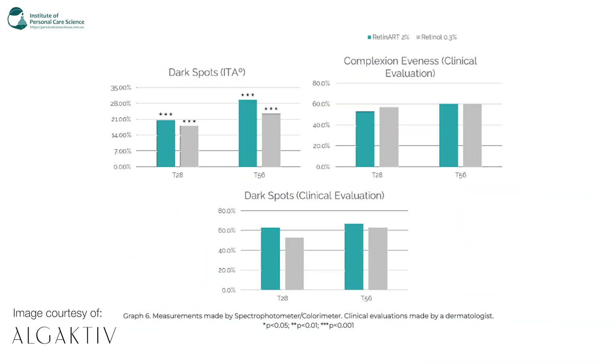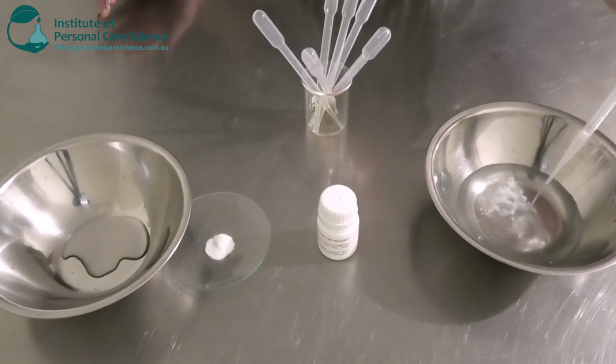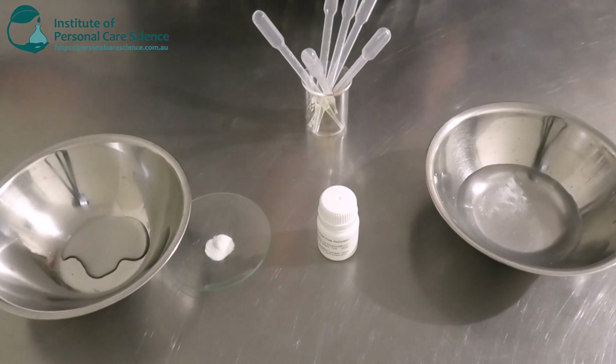Here's some additional data showing that Retin-Art reduces and evens out hyperpigmentation for naturally radiant skin and also targets age spots. After 28 days there was a reduction in dark spots and an improvement in complexion evenness. There are before and after photos at zero, 28, and 56 days comparing Retin-Art versus Bakuchiol. It really has impressive data for hyperpigmentation, evening skin tone, and reducing dark spots.